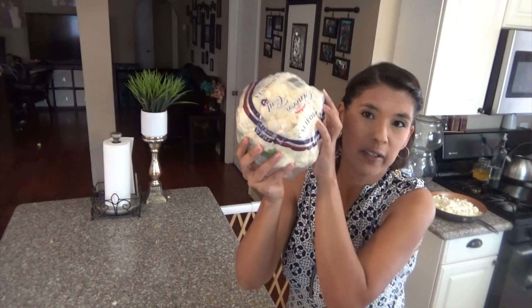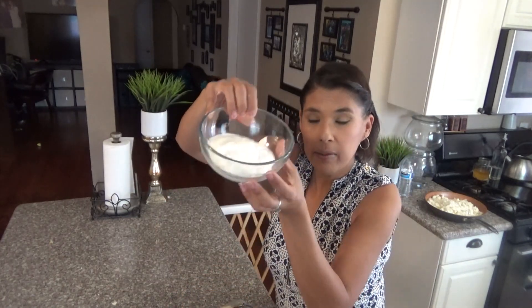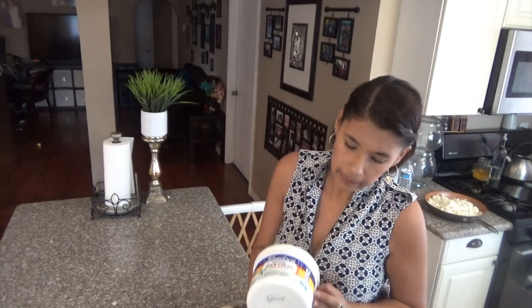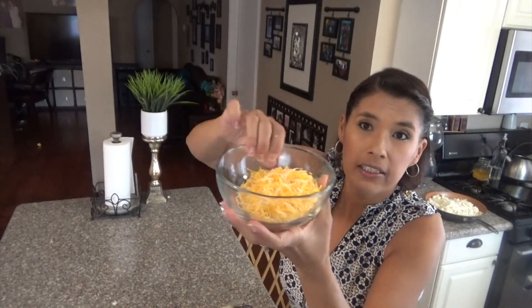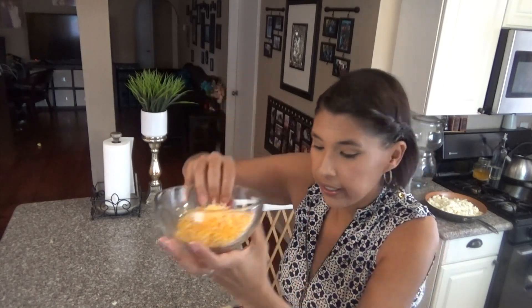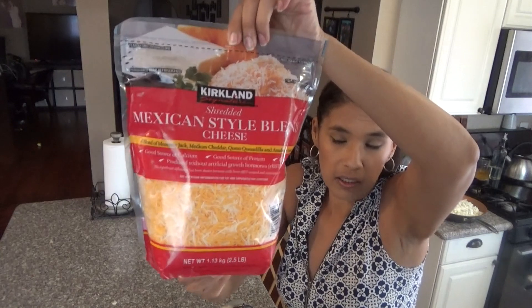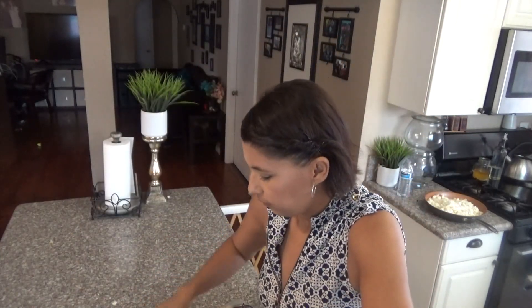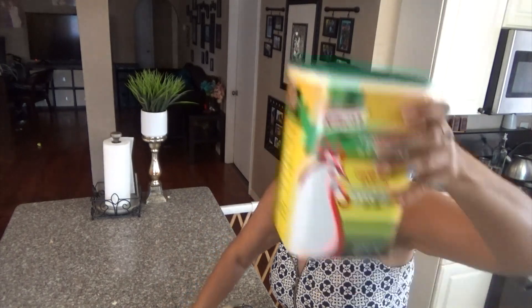The star of the show: a cauliflower. We're also gonna need a cup of sour cream — this is the one I'm using. We're gonna need cheese, a cup of cheese, any cheese you like, this is the one I use. I love it. We're gonna need a teaspoon of chicken powder, this is the one I'm using.